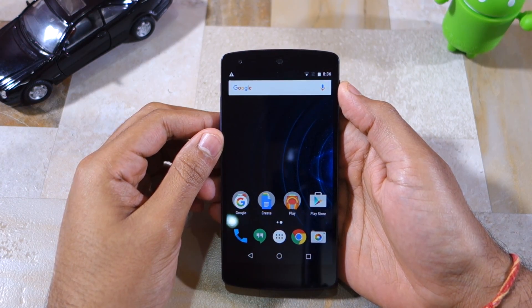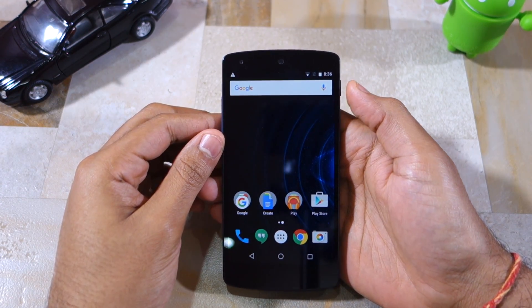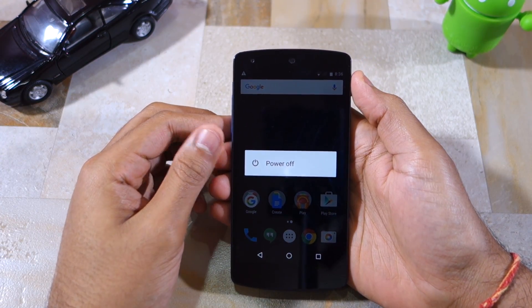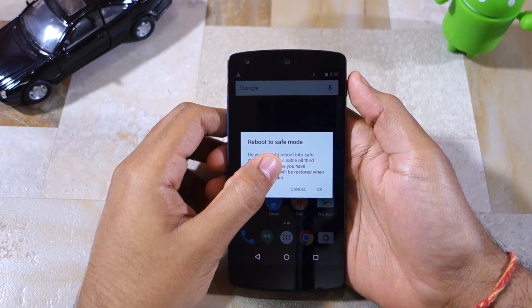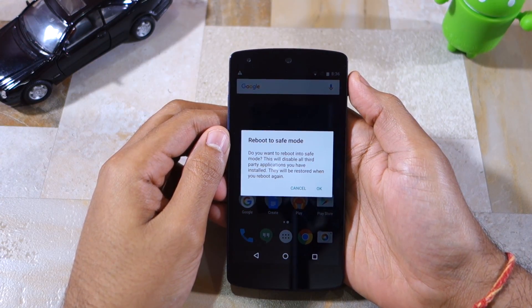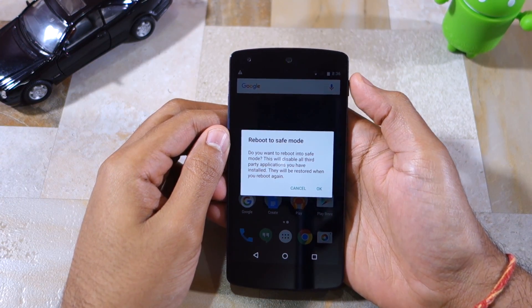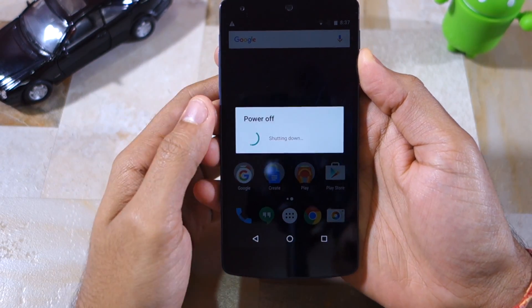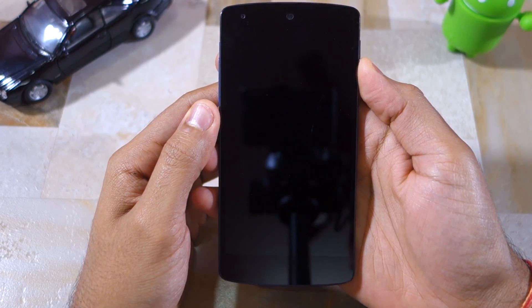The process to boot your Android device into safe mode is actually pretty simple. You simply long press the power button to bring up the power menu, then tap and hold on the power off button for a few seconds. You'll automatically get a prompt that will allow you to boot your device into safe mode. Simply tap on OK and your device will automatically reboot into safe mode.